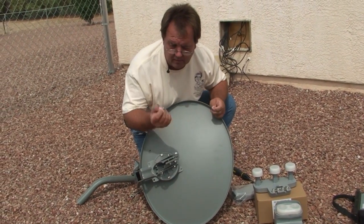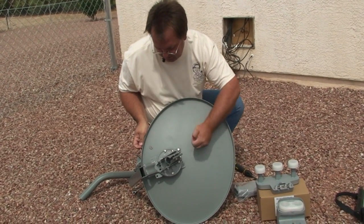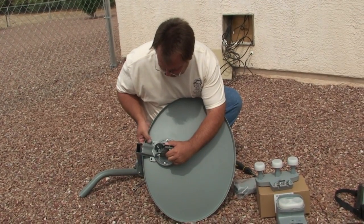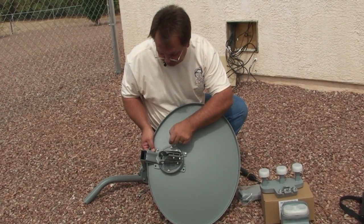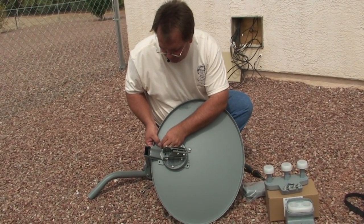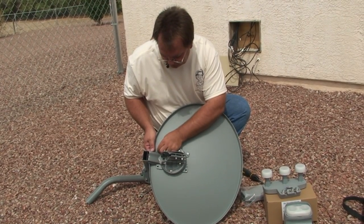Again, using another one of those bolts with the gray top, we're going to insert it from the front side through to the back, put it through the reflector plate, through the polar plate, and then we're going to put the nuts that look like a hat on the back side.